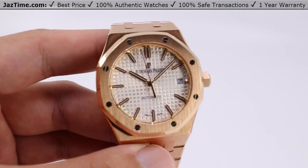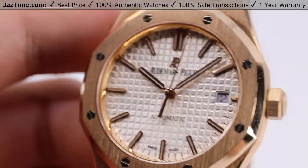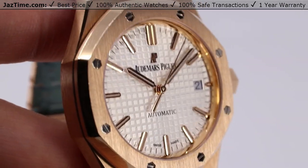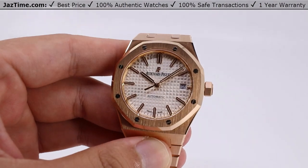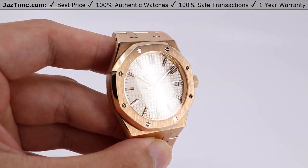Welcome back to Jaztime. Jaztime.com is an online store that buys, sells, and trades authentic luxury watches. We make these videos so you can easily choose the best watch for yourself in the comfort of your own home. We offer the lowest prices anywhere online. If you'd like to know the price, simply click on the links in the description below. We greatly appreciate it if you purchase your next watch from us at Jaztime.com.